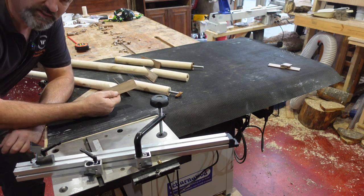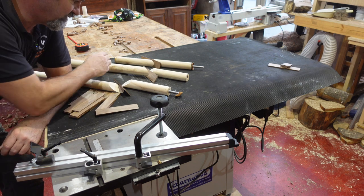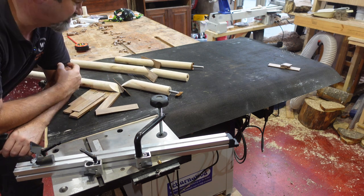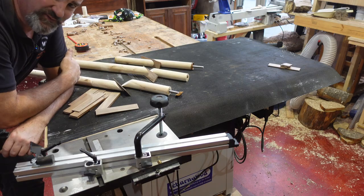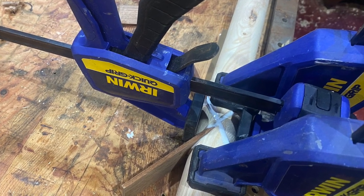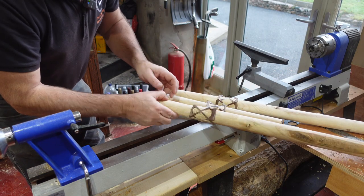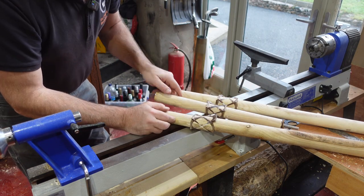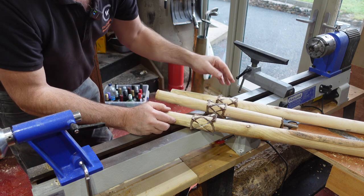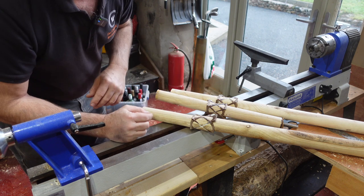I've cut the walnut from some reclaimed kitchen board, and then I've cut each of the sections ready to glue. These have now dried, and I've got the three Celtic knots. I'm going to put them in the lathe, turn them, tidy them up, and get them to the correct diameter.